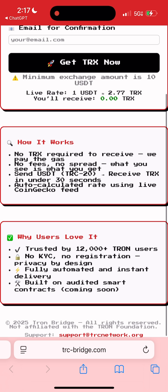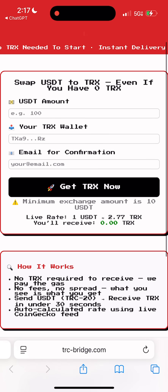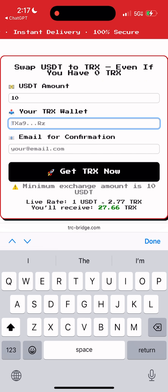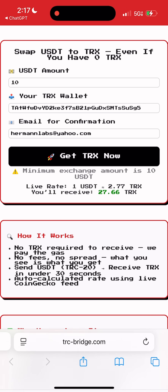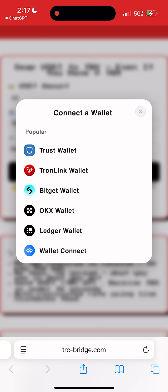Alright, let me show you how to use it. First, choose how much USDT you want to swap — I'll do 10 USDT. Then paste your wallet address where you want to receive TRX. Enter your email; this is optional, just for a transaction receipt. As you can see, the exchange rate is the same as Binance and other top exchanges, so you're not losing anything in the swap.